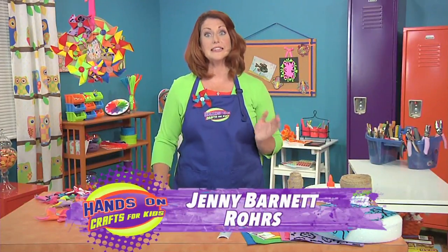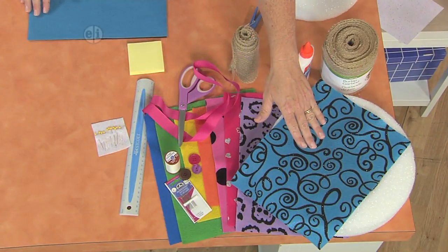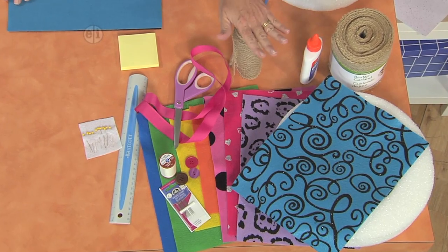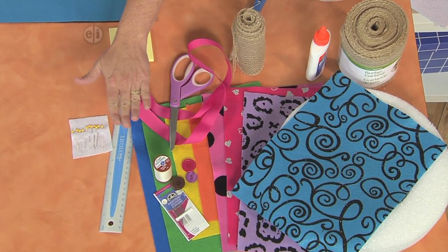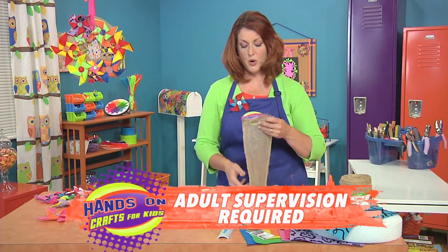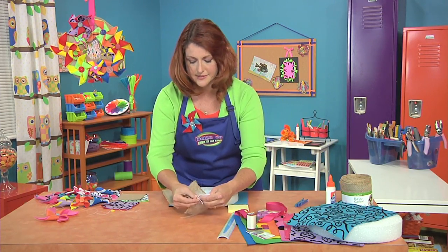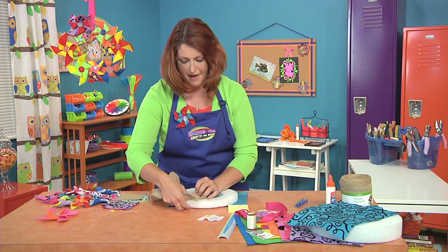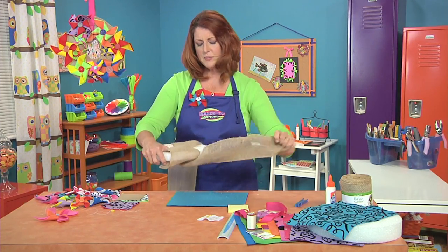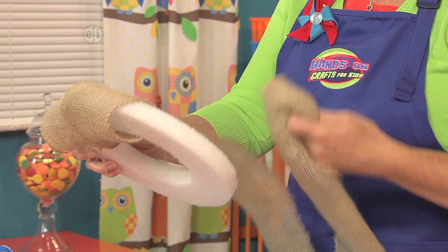Now that we've met Jessica, let's make her adorable pinwheel wreath. You're going to need some basic supplies including some styrofoam rings, some felt, needle and thread, scissors, burlap, glass head pins, a ruler, and some strong glue. To get started, we're going to wrap the styrofoam with the burlap. Just shake it out, use one of these pins, pin it on the back, and loosely wrap it around. It doesn't have to be really super fancy because we're going to put all of these wonderful pinwheels on top.